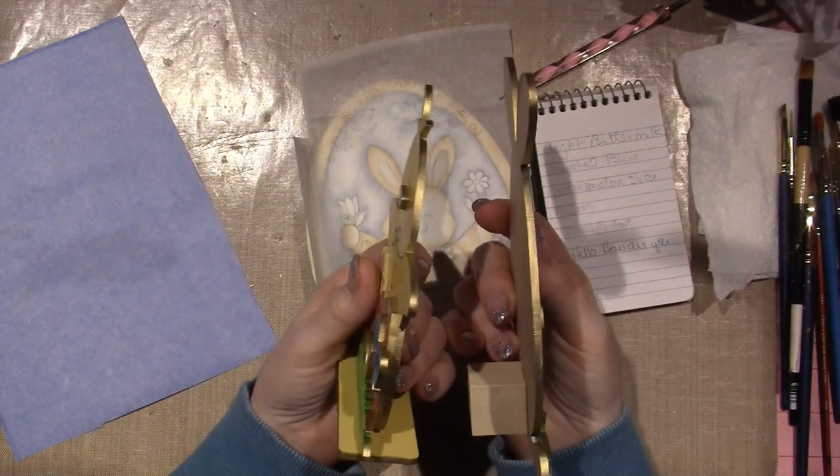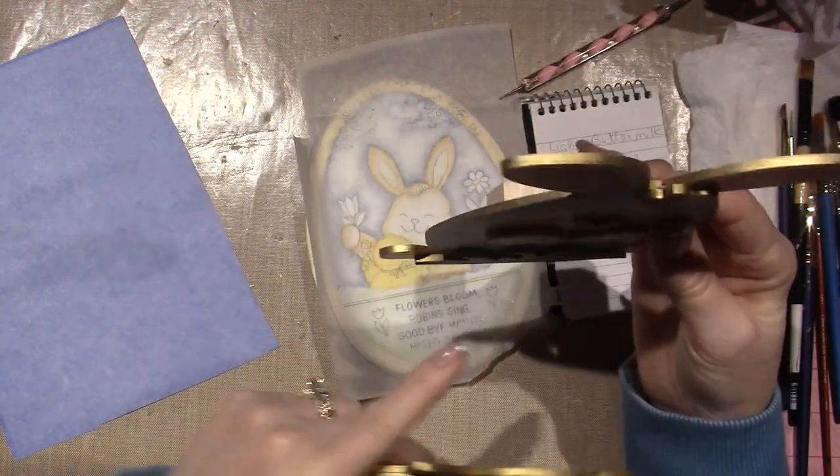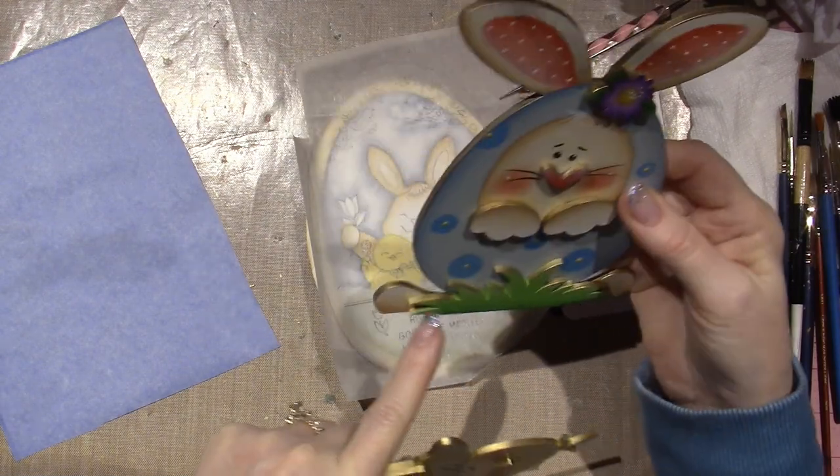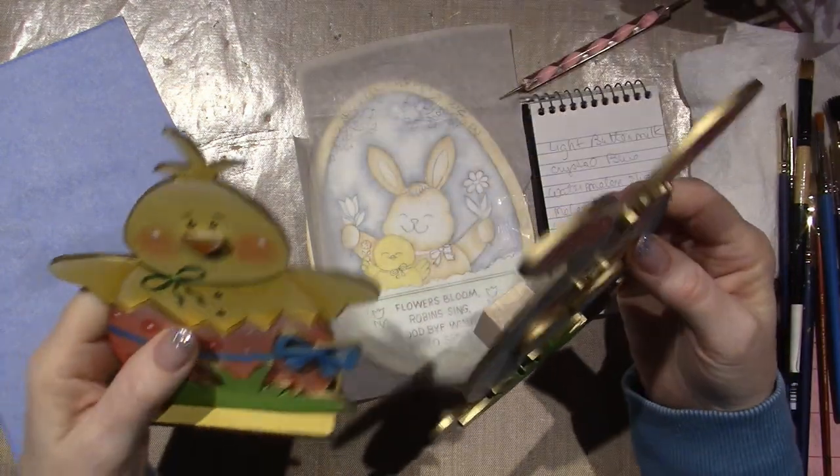These are two of the Plum Purdy pieces from the Easter tiered bundle. And I did my gold leafing on the edges. Some of the stuff I tried to paint down in the nooks and crannies that I knew I wouldn't be able to reach with my gold leafing pen.